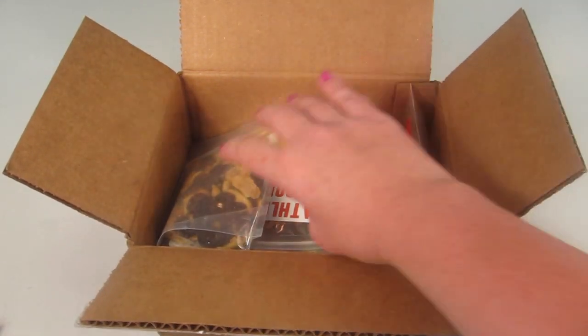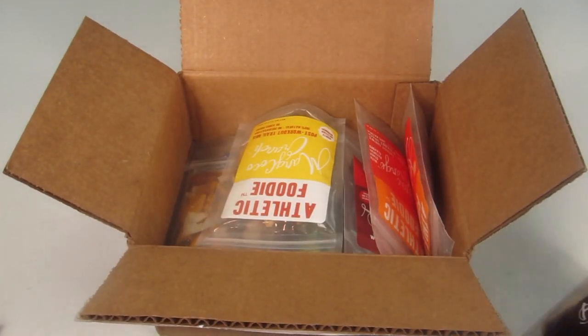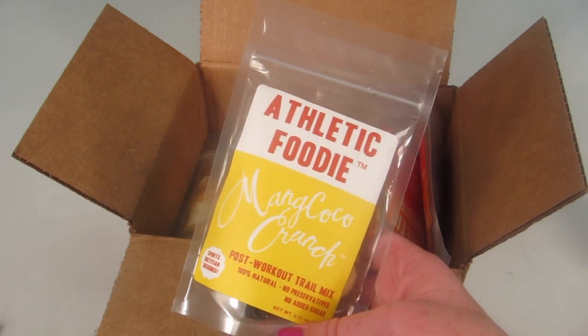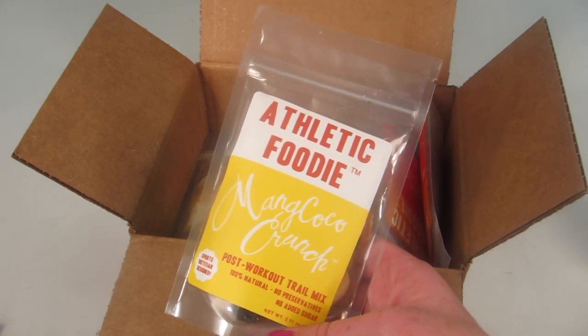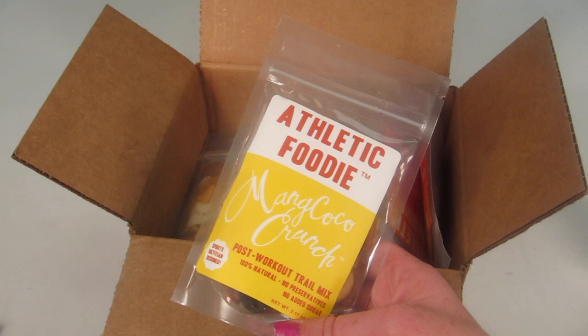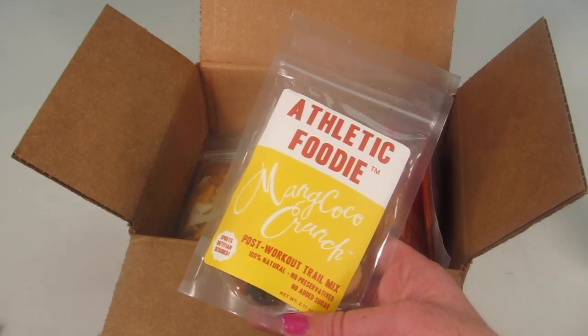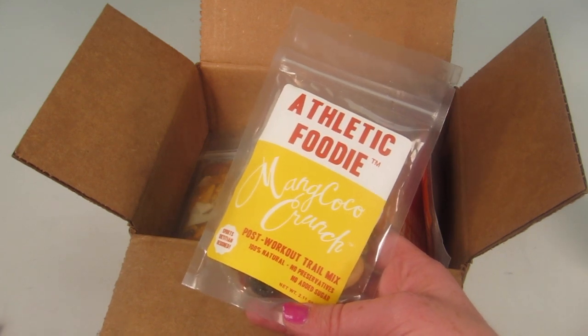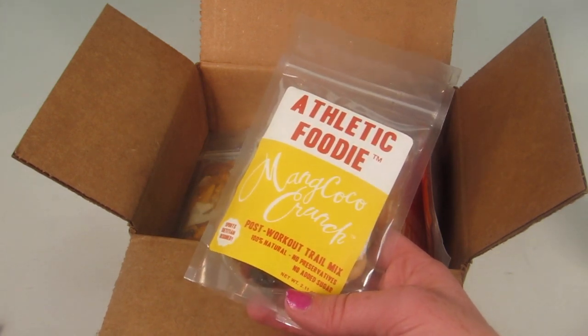The next one is called Mancoco Crunch. It has raisins, dried mango, cashews, goji berries, almonds, dried coconut, and sea salt. You're supposed to eat this within 30 minutes post-workout or completion. It has 230 calories.